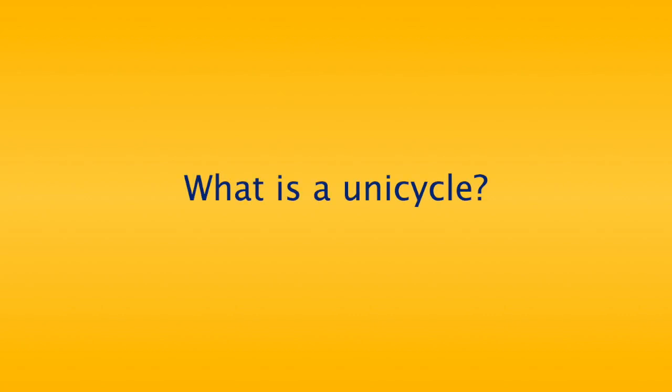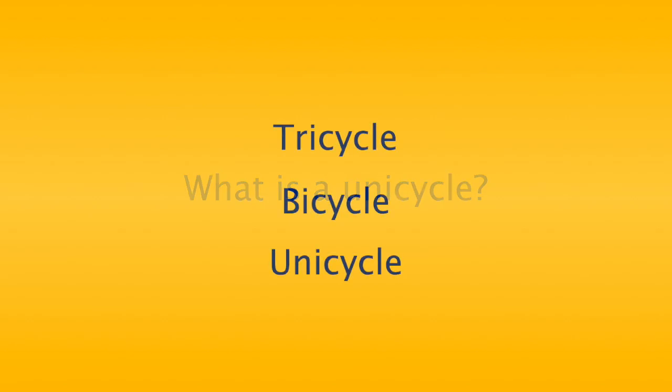What is a unicycle? Many people have probably heard of a bicycle or a tricycle, but some people may not have heard of a unicycle before. To help us understand what it is, let's look at these three words: tricycle, bicycle, and unicycle.